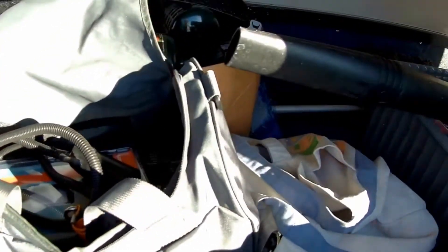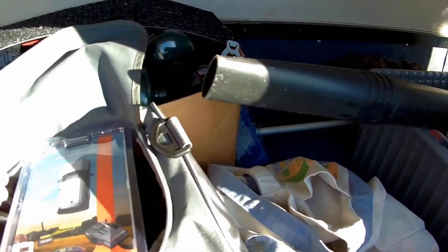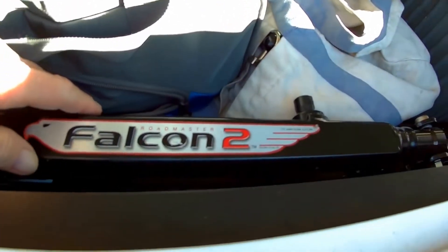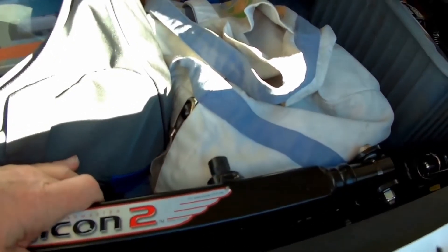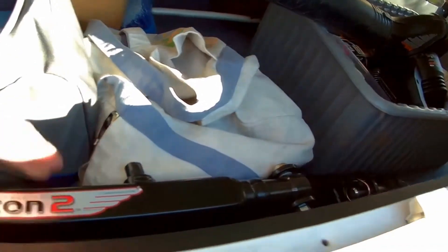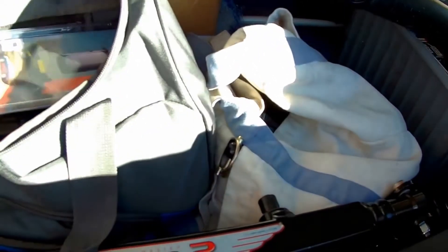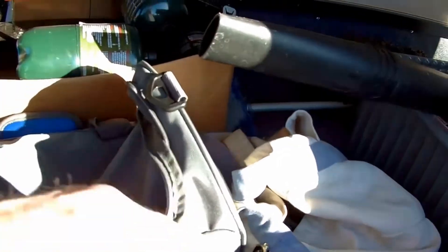In this section back here is where I keep my RVI brake system for the towed, and the Falcon 2 tow bar. The tow bar is approximately 36 pounds — that will be on the hitch, and the rest of this will be in the towed. So this weight here is not in my distribution factor because it will not be on board when I tow.